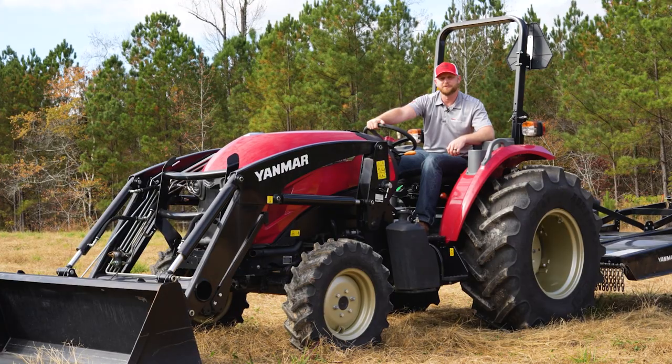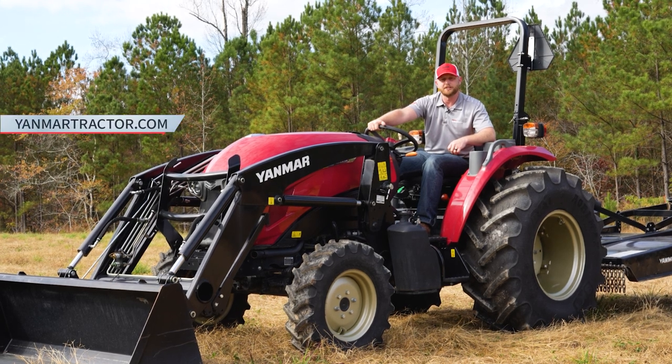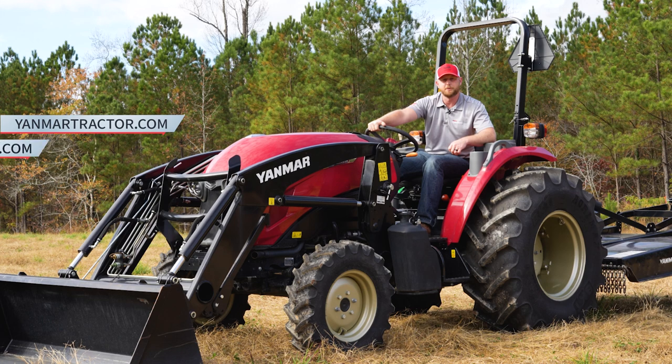As always, thanks for watching. For more information, consult your operator's manual, visit your local dealer, or check us out on the web at yanmartractor.com. And if you're already a Yanmar owner, visit us at YanmarOwners.com.